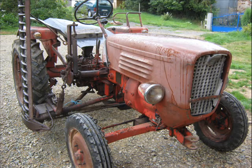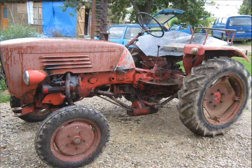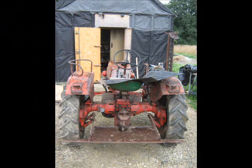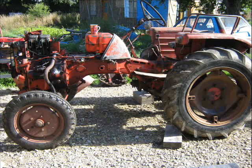This is the tractor when I got it. It had a mid-mounted mower on. It's a bit rusty, you know. And from the rear, nice heavy castings. Sweet little tractor.